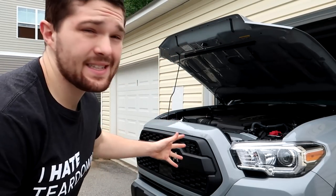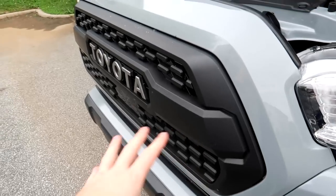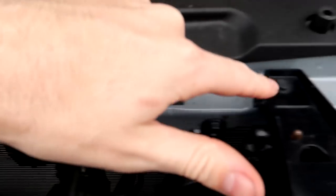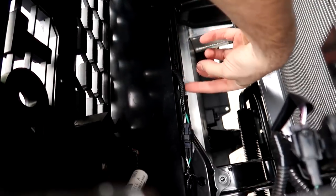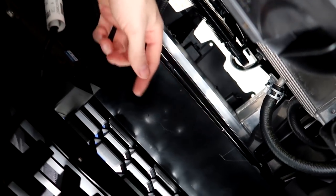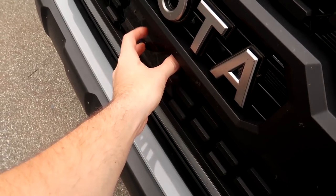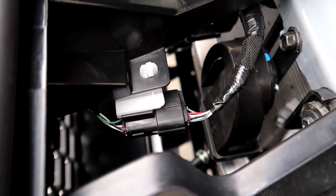So first steps in getting to the headlights to take them off — we've got to take the grill off. You're going to need a 10 millimeter socket and a flat nose screwdriver to remove the clips and the two bolts holding on the grill. There are two 10 millimeter bolts, and then a total of six clips — one clip here, one clip here, and four clips along the bottom. Remove those and you can take the whole grill assembly off. You also need to disconnect the factory sensor down here, which is held on with a clip. Remove that clip, unplug the sensor, and then you're good to go.